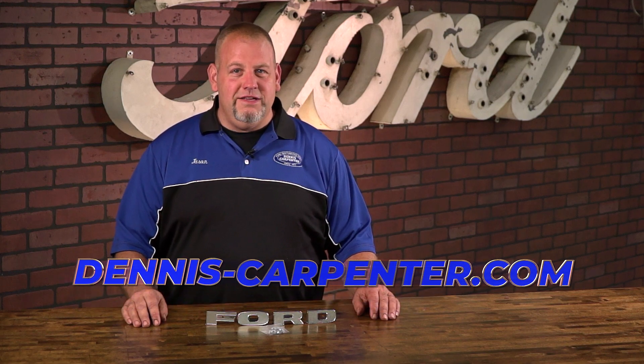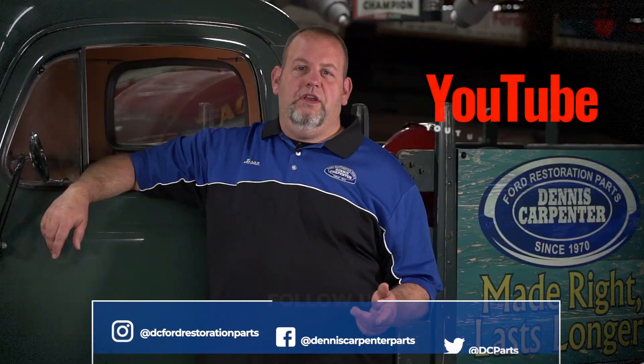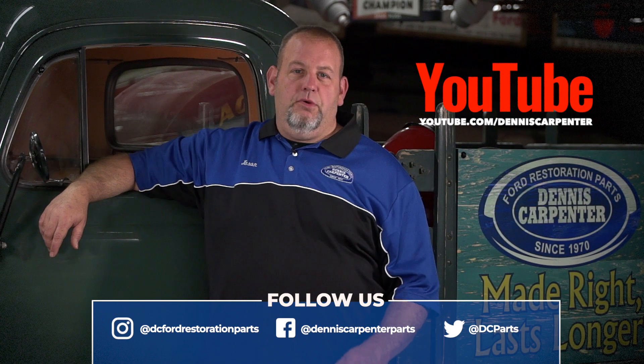You can find these and many other quality restoration parts for your Ford at Dennis-Carpenter.com. Thanks for watching and don't forget to subscribe to our channel to stay up to date on our latest videos. You can also follow us on Facebook, Instagram, and Twitter.